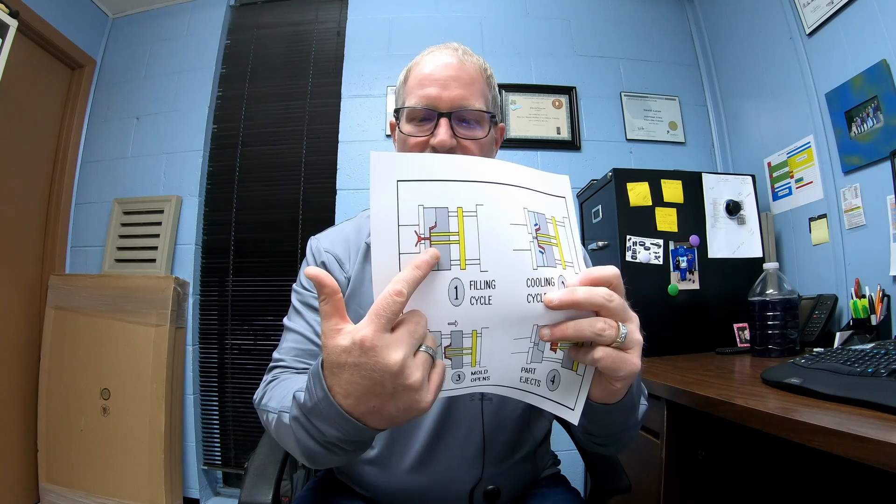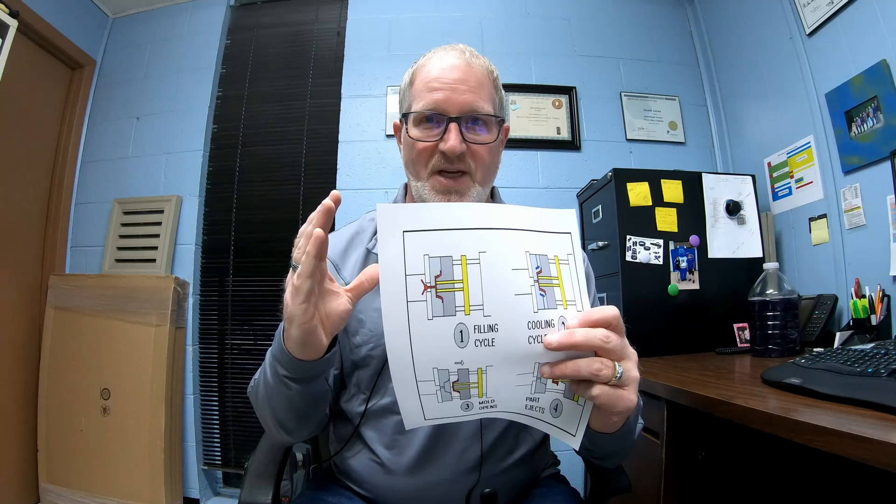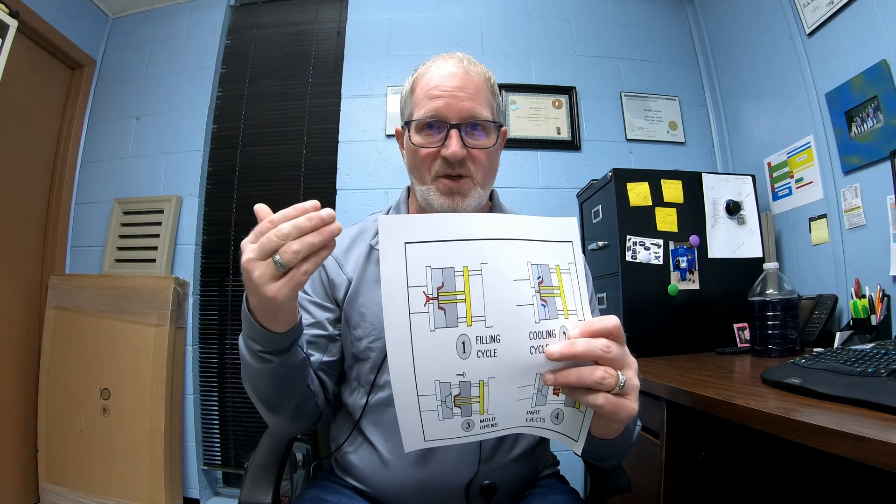So here's what usually happens in the cycle: you're filling the part, you're cooling the cycle, the mold opens, you eject it. The very center right here is the parting line. If this does not close up correctly under a good clamp tonnage, what can happen is you could actually inject and your injection pressure could actually force the mold open, and you can get flash that way too.